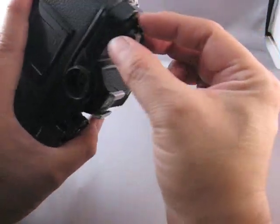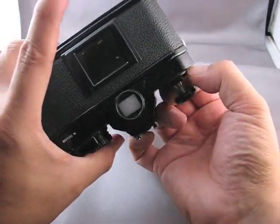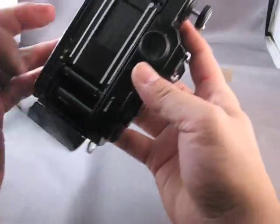Push back on that, pull on the lever — that allows the rewind knob to come up. Then you pull a little further, and that pops the camera back right open.